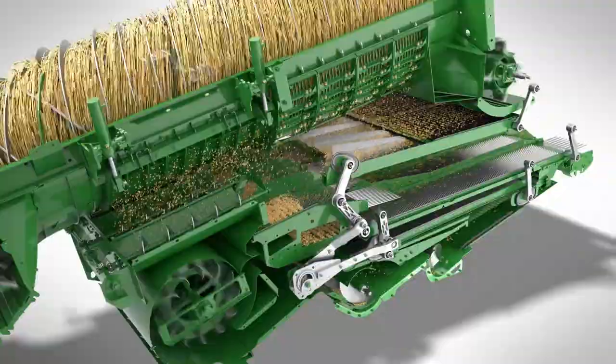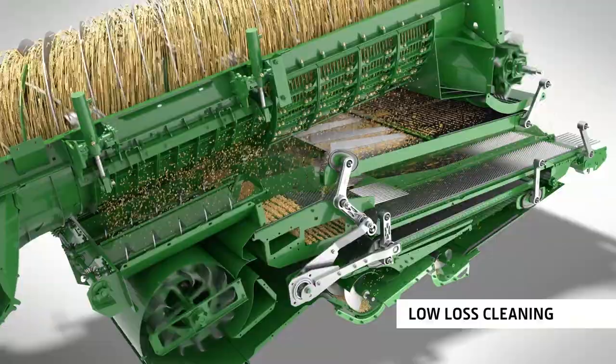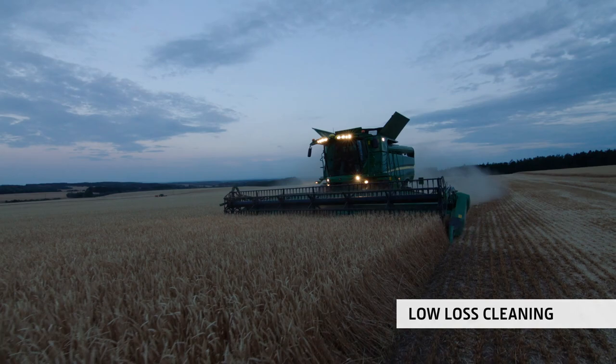The S-Series is less sensitive to inputs due to the Dynaflow Plus cleaning shoe. Even an inexperienced operator can produce a superb grain sample in challenging conditions.